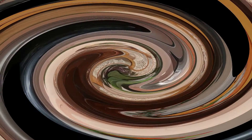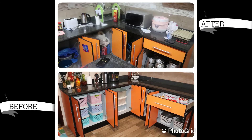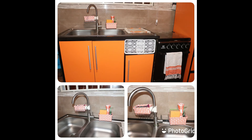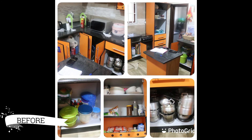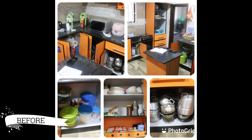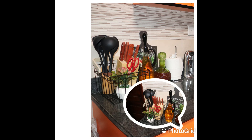Next is the before and after pictures of some areas of the kitchen. Thank you so much for watching. If you enjoyed this video, give it a thumbs up, subscribe if you haven't done so already, and I will see you in my next video. Remember to also click on the notification bell so you are prompted anytime I upload. Bye!